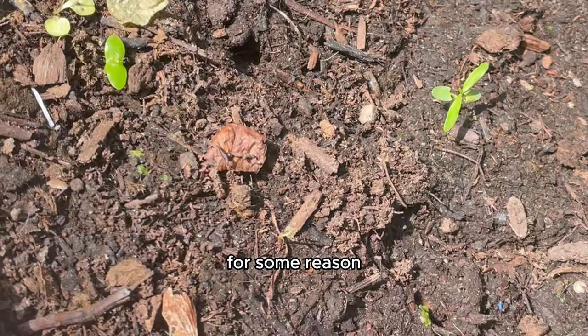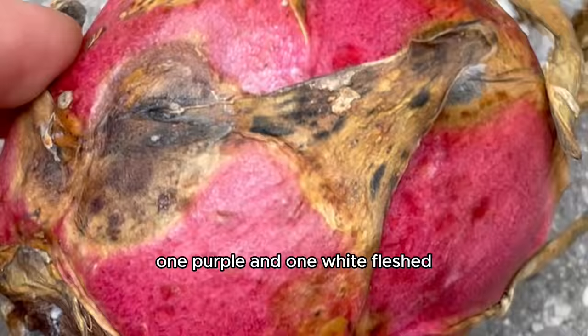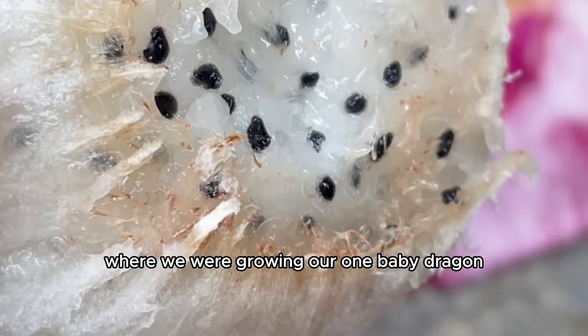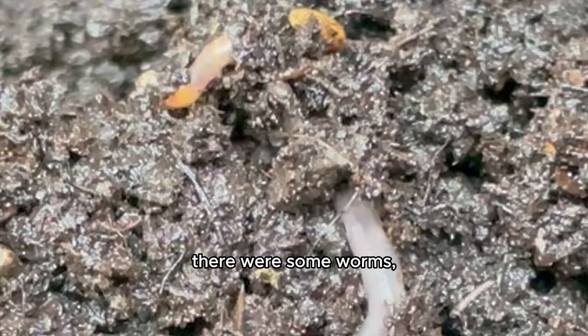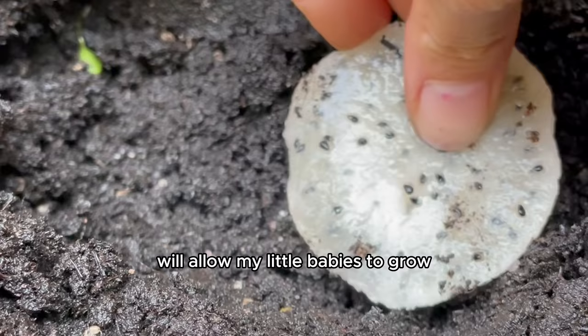So I got two more old and moldy dragon fruits — one purple and one white-fleshed — and added them straight to the soil where we were growing our one baby dragon. As I got ready to add them, the terracotta pot had become a whole ecosystem: there were some worms and some tiny bugs. Those really freaked me out, but I figured the cycle of life would allow my little babies to grow.